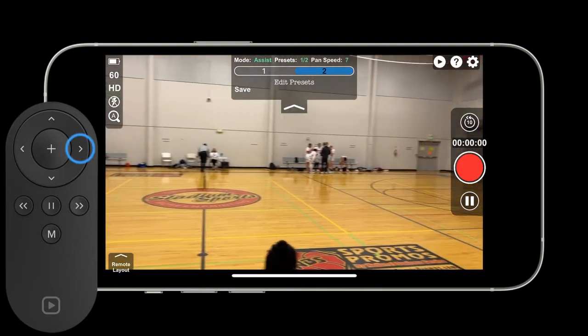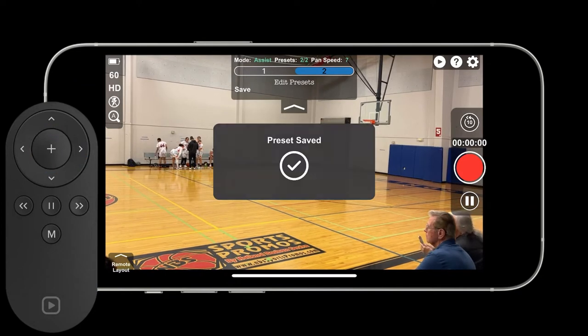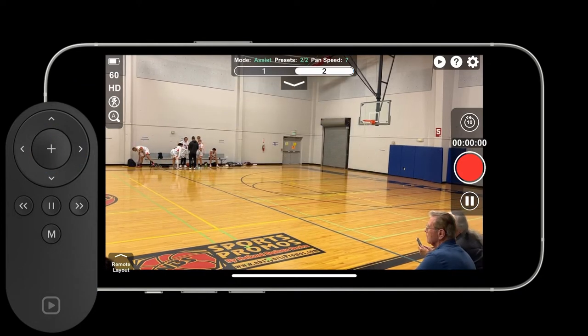Then we're going to pan all the way over to the other side of the court and save that preset with the remote. Then start the recording with the remote.